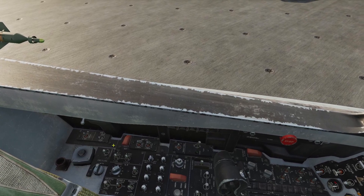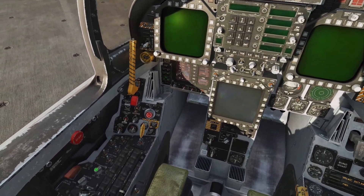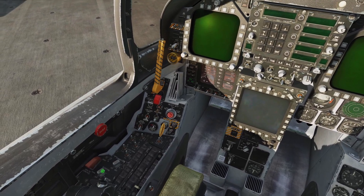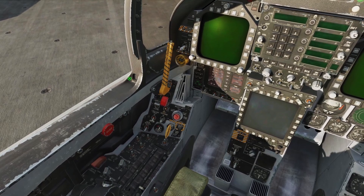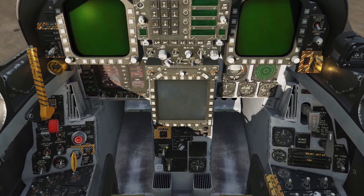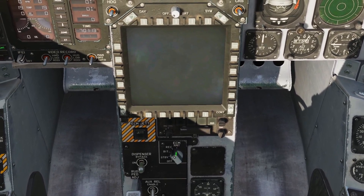We're going to turn our onboard oxygen on with this switch — right-click to the on position. We're going to turn our formation and position lights on with these knobs; left-click and move the mouse up to put it to the brightest position. We're going to turn our dispenser switch on with right-click. Our ECM knob we're going to set to receive with right-click.